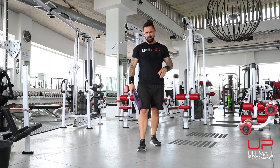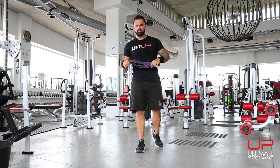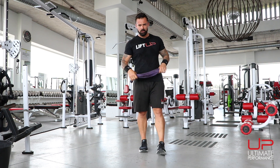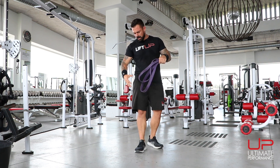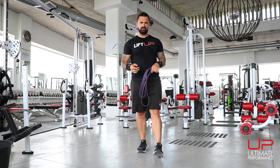All right folks, so you may have already tried my lower body push, upper body pull workout using just the band. At this time we are going to do the reverse. We're going to do lower body pull, upper body push — so posterior chain lower body, anterior or front of the body on the other side.